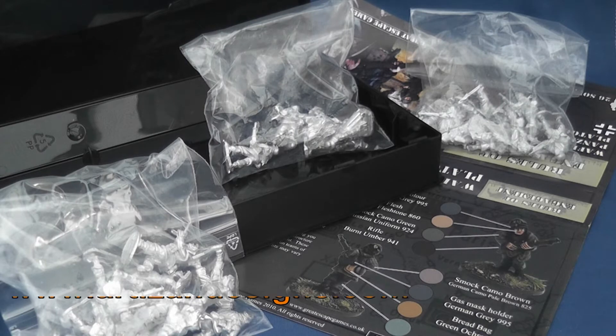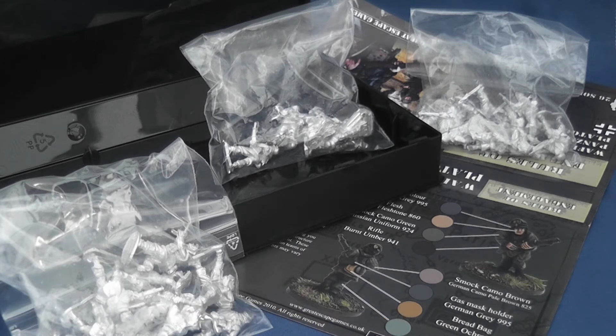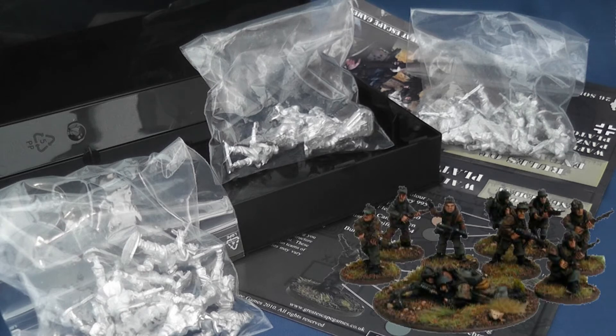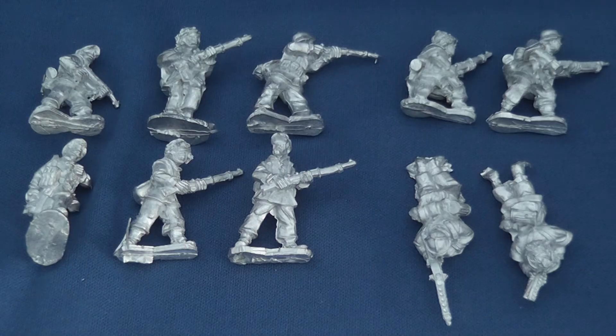Artisan Design's Waffen SS Panzergrenadier Platoon consists of 26 28mm single-piece white metal figures that retails for £35.10 — that's about £1.35 per figure. Currently Nick has this and other box sets on special offer at £30, which lowers the price to £1.15 per miniature. Figures come packed in what looks like a VHS case and consists of two eight-men squads and a command team of six figures, with a useful Vallejo painting guide on the rear insert.